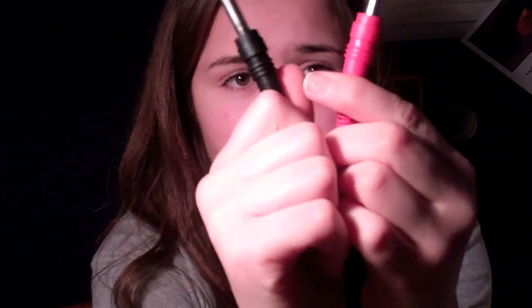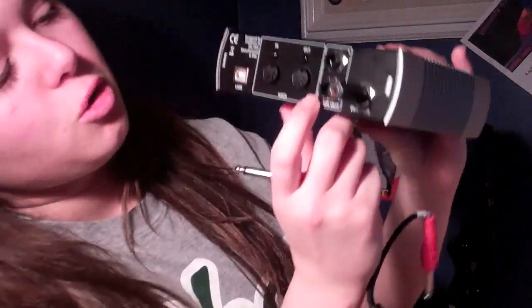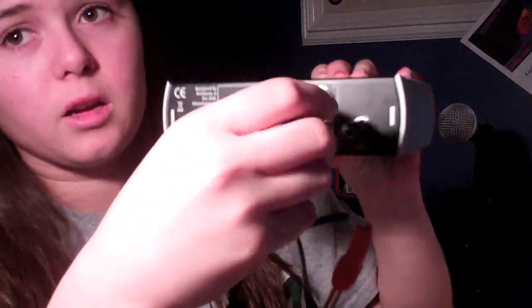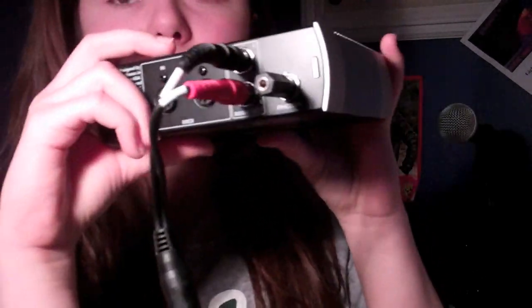And then you have these two jacks coming out. I don't think it has it on here which one is right and which one is left. This one is your left jack and this one's your right. Here's how you plug this in — this is the back. It tells you which one is the left and which one is the right. So the black goes in here and the red one goes in the bottom. That's what your back looks like. This is plugged into my speakers right now, and that's plugged into the back. So basically, you have everything set up.